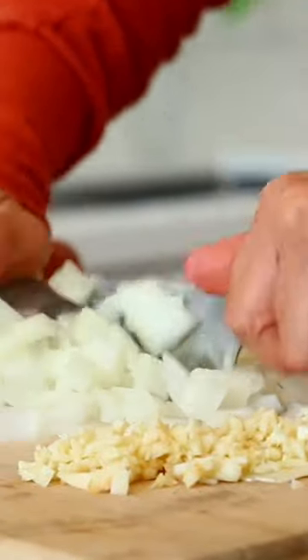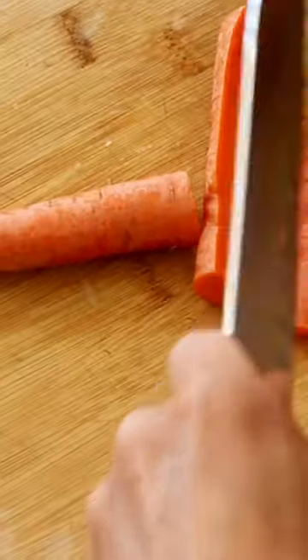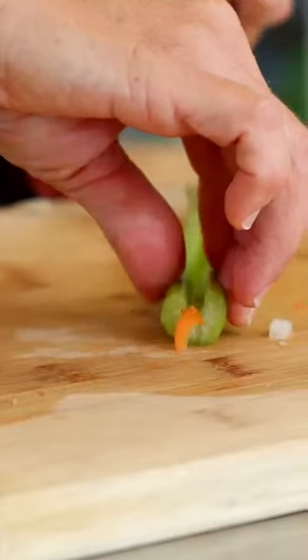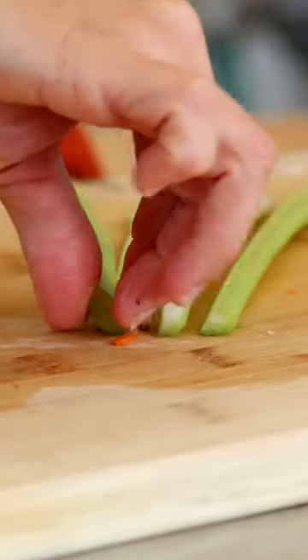I am chopping up a large sweet onion and four garlic cloves, mincing those really well. I'm also chopping up two large carrots and two large ribs of celery.